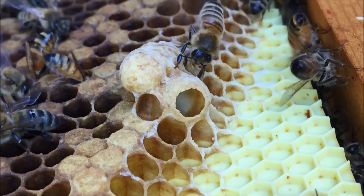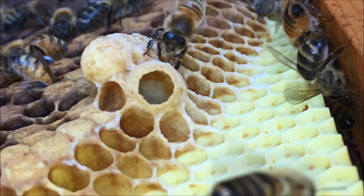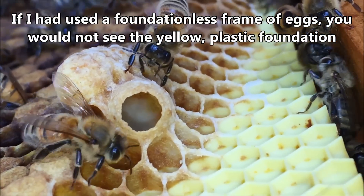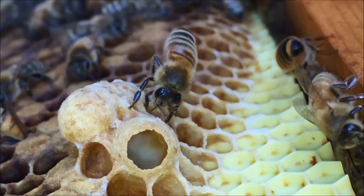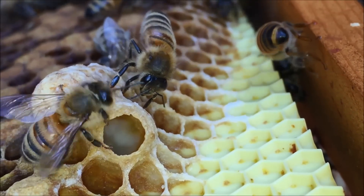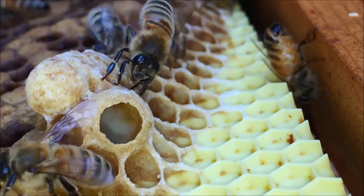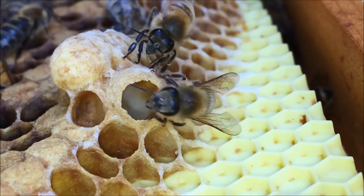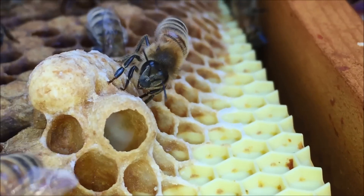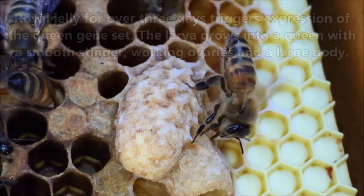I'm filming this from below because I wanted to see if the queen cell on the bottom has a queen in it. You can see very clearly the white mass in the middle — that is royal jelly. That's definitely royal jelly, and what it's doing is: there's a queen egg in there and the workers flood the queen cell with royal jelly — super high protein, super nutritious. The egg converts into a larva that then expresses queen genes. There are two gene sets inside every female egg — either worker or queen — and in this case the queen genes are coming out.